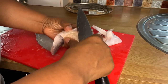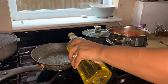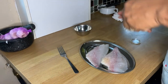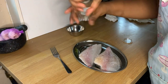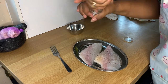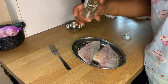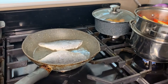I put a saucepan on and add a bit of olive oil — you can use whatever oil you want. Heat that up, then season the fish with a bit of rock salt and some mixed peppercorn. It's quite a delicate fish, so we don't need to over-season it. I put it on to fry flesh side down.